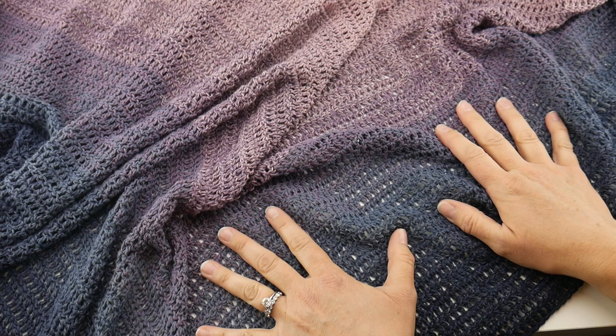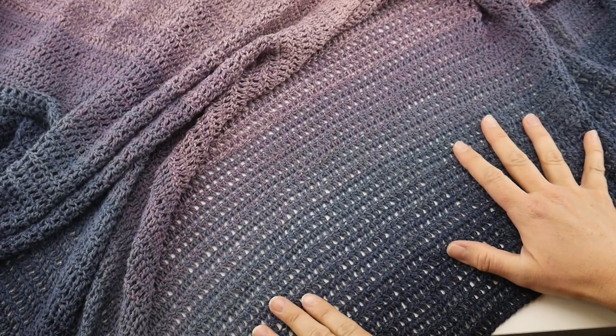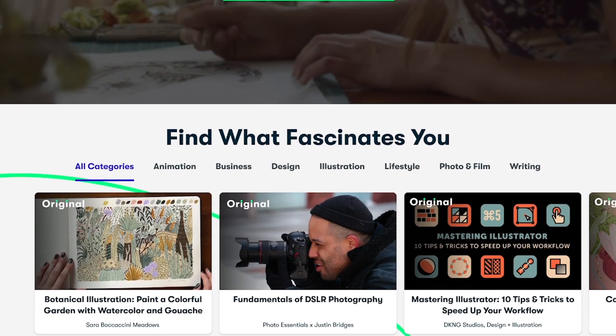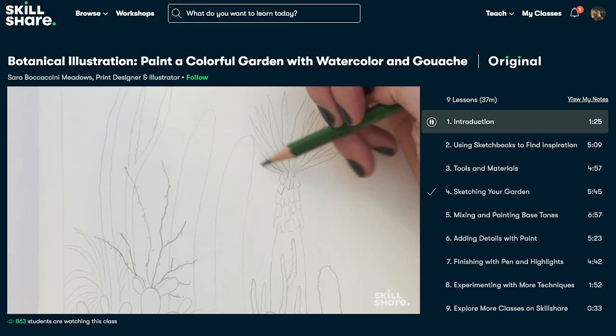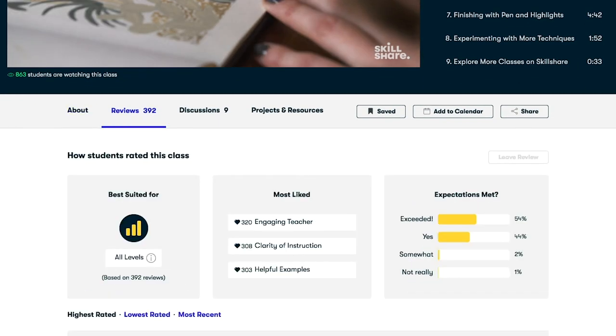Before we move on to our written pattern and learn how to make this gorgeous shawl, let's take a moment to talk about our sponsor, Skillshare. Skillshare is an online learning community with thousands of inspiring classes for anyone who loves learning and wants to explore their creativity and learn new skills. Invest in yourself and your personal growth.